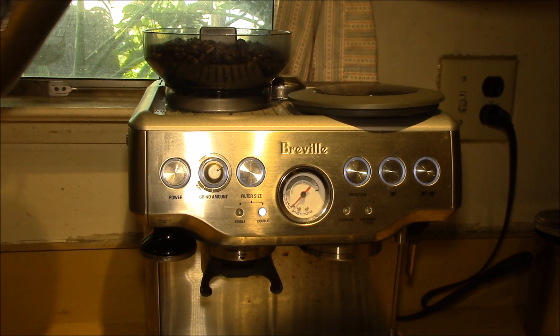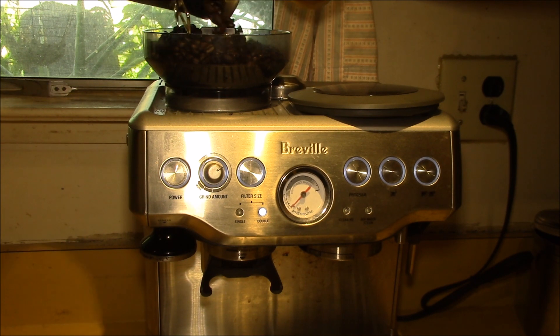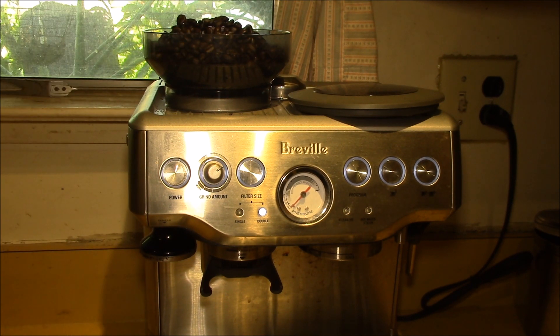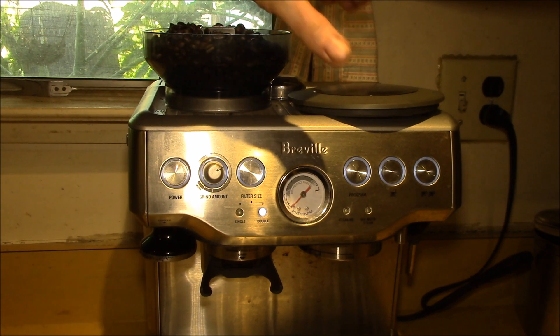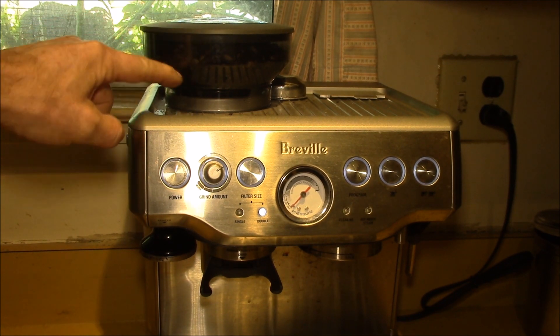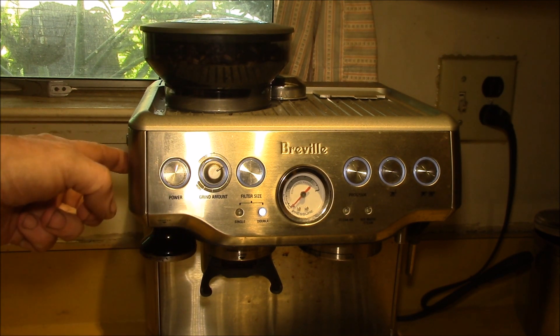When I switch to a new bean, I like to add the new beans on top so that there are some beans I've already been grinding in the hopper. That way it takes a few cycles to get the new beans mixed in with the old beans, so your grind settings don't change quite so abruptly.